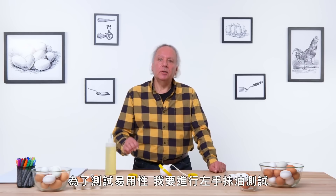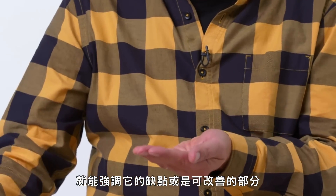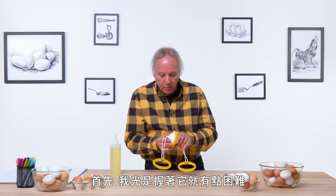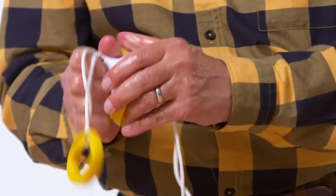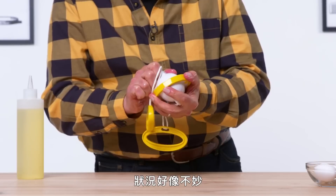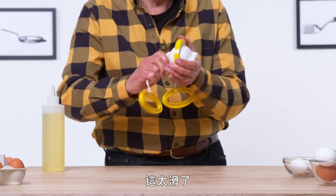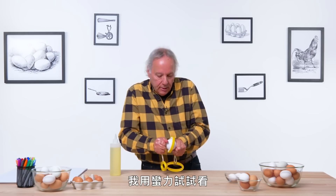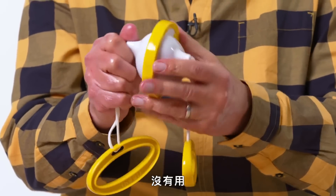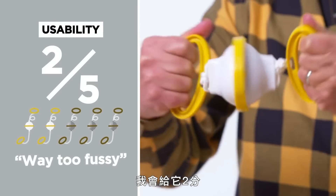To test usability, I'm going to do the left-handed oil test. By making my non-dominant hand more slippery, it's going to highlight any deficiencies or areas for improvement. First of all, I'm having trouble just holding this, and I think we're in trouble. There's really nothing to grab onto here — it's just a little way too slippery. Giving up. In terms of usability on a scale of one to five, I would rate this a two.